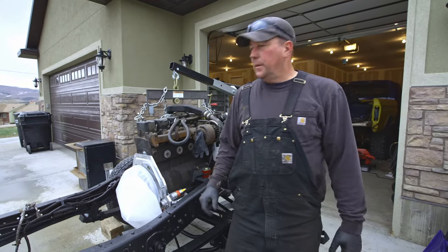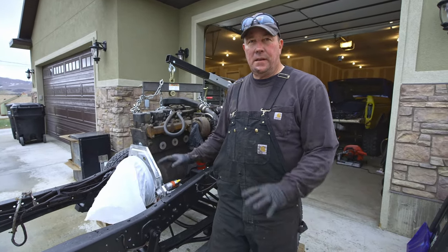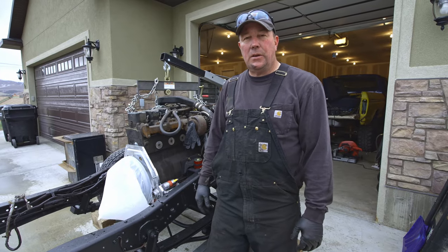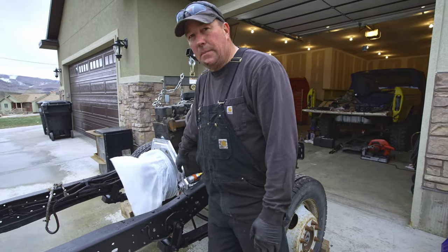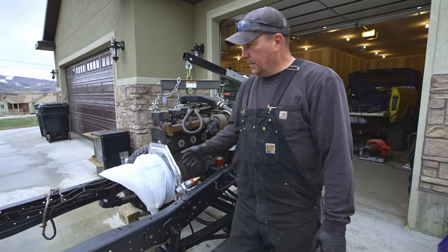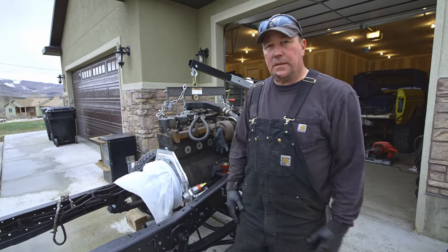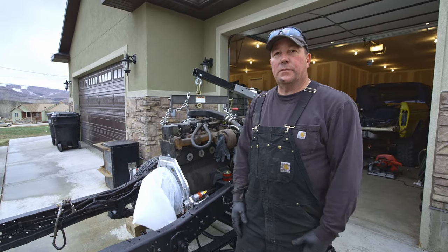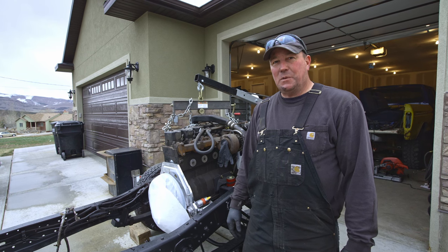I think this is about as far as we're going to get today. We've got the engine sitting in there, I'm happy with the way the starter is working, and everything so far is turning out pretty good. What we need to do next is get the transmission bolted on, but that will be another video. Then we can bolt the transfer case on, set the cab on, and kind of see how things are going to fit in this frame. Like, comment, and subscribe — thanks for watching, we appreciate it.